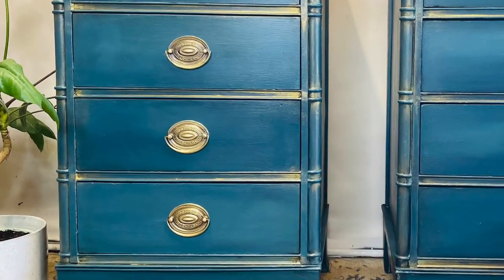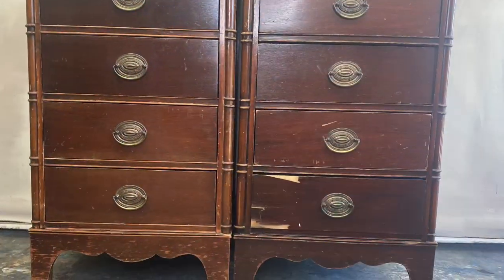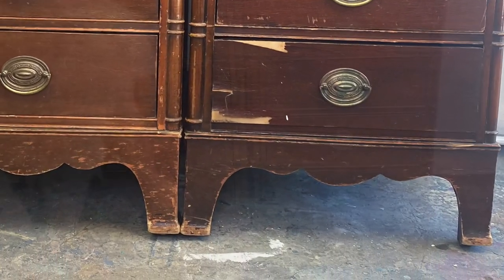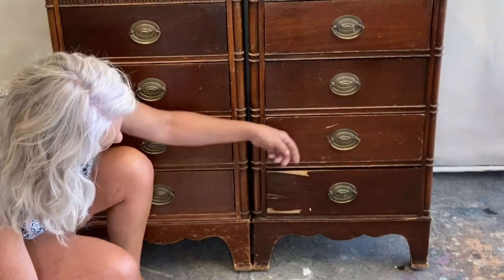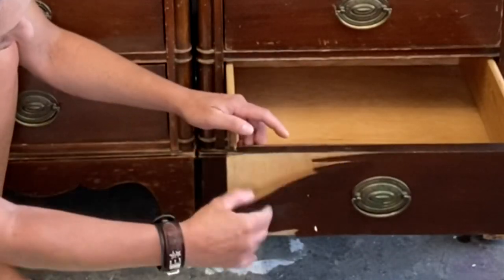Hey guys, what's up? It's Melanie, welcome back. Today we're gonna do something cool with these two old Drexel nightstands. They're really in pretty good shape except for, as you can see, the front of this one — the veneer is pulling off. So let's go ahead and see if we can get that off there and then get busy making these beautiful.